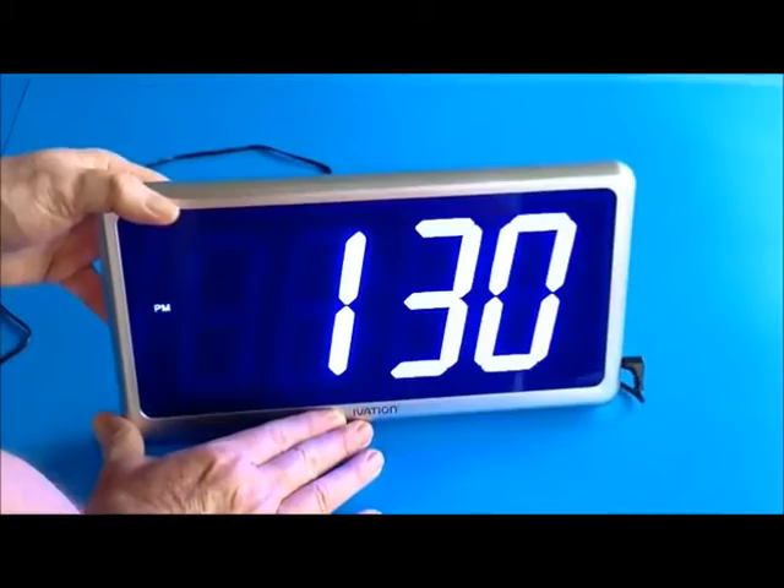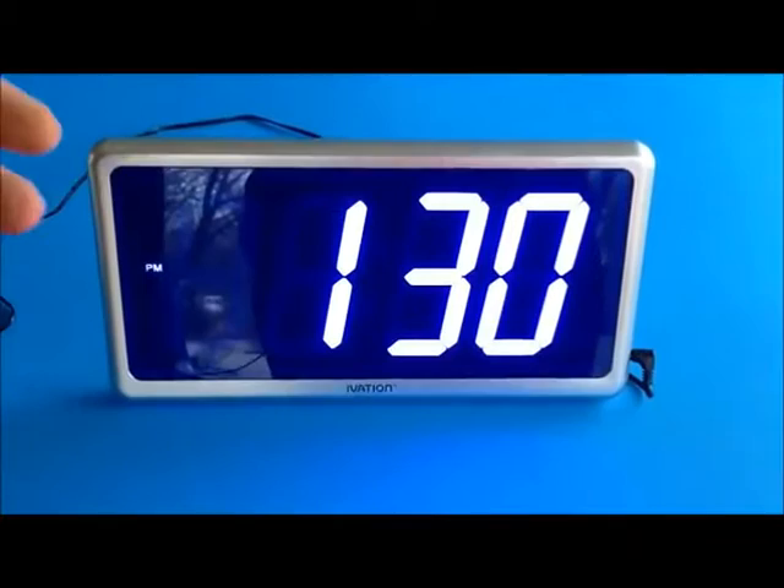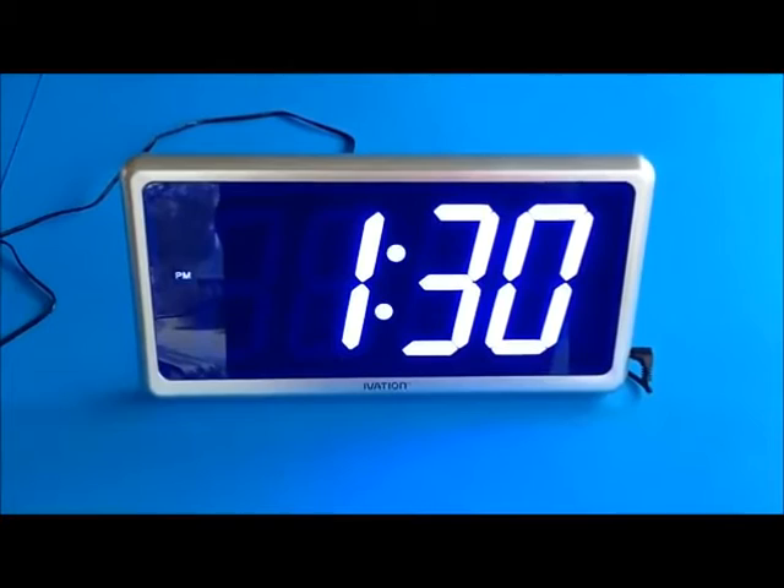Now you can see the two dots flashing to indicate the seconds going by. It's an attractive wall or table clock — as you can see here it's standing up with its own stand. It's ideal for use in your office, a meeting room, a conference room, a garage, a basement, a game room, or an exercise room.